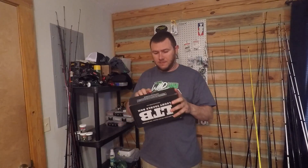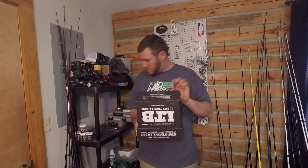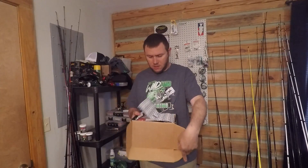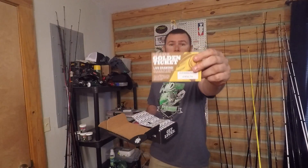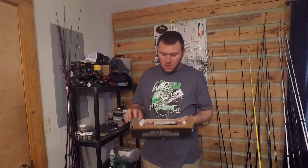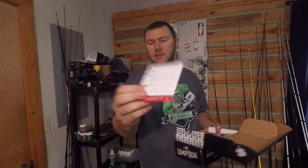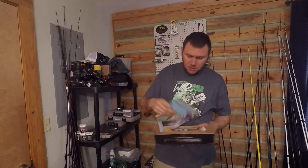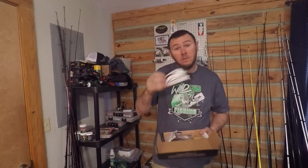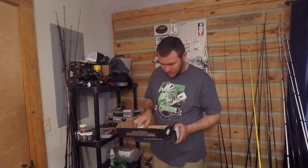We're gonna go ahead and open this thing up and get going on the unboxing. First thing we have is the golden ticket as always. We have our what's-in-the-box card, so we got some different stuff in here — that's cool. Alright, Fishhound magazine. And a Lunkerhunt sticker — I haven't gotten a Lunkerhunt sticker before.